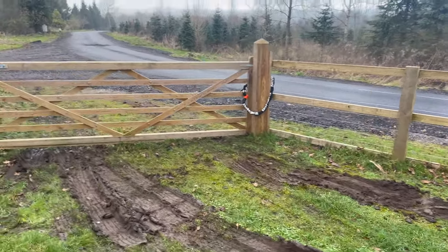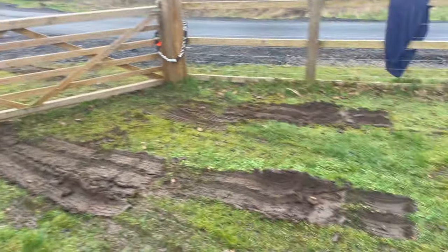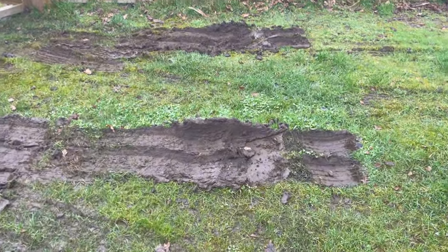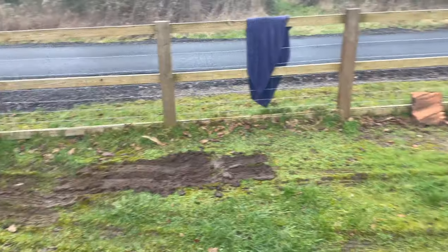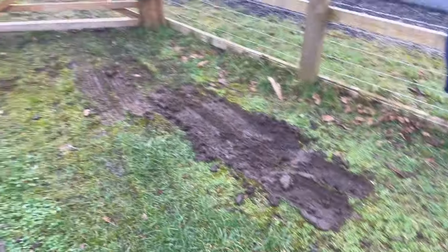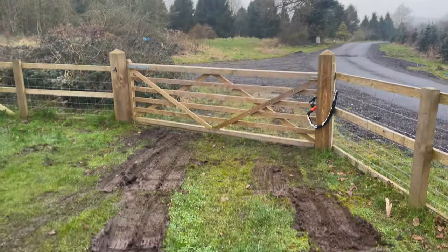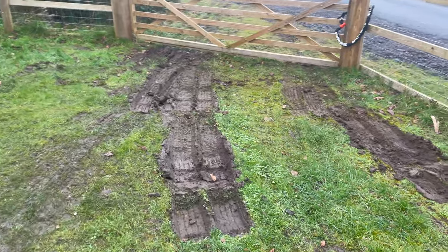So we had a bit of a nightmare yesterday — came back with the van just from picking up some wood and we're trying to get it into the car parking spot. As you can see it was just not going anywhere. Luckily some guys were doing some work down there on the electric posts and one of them had a tow rope and a Range Rover and managed to get us out.